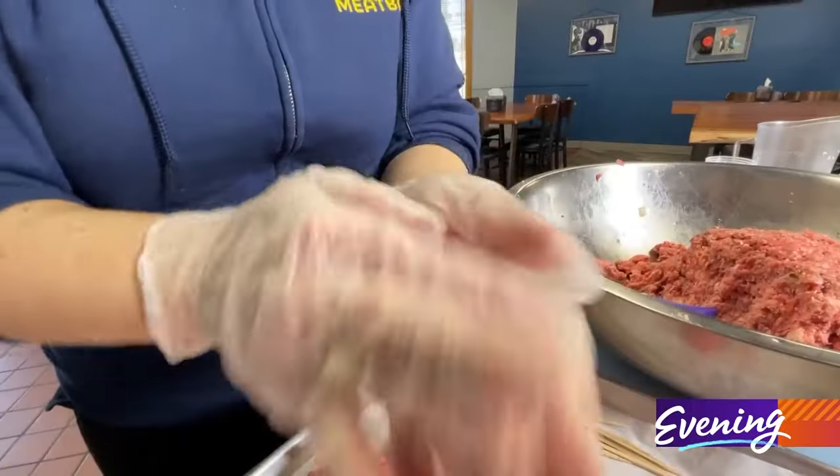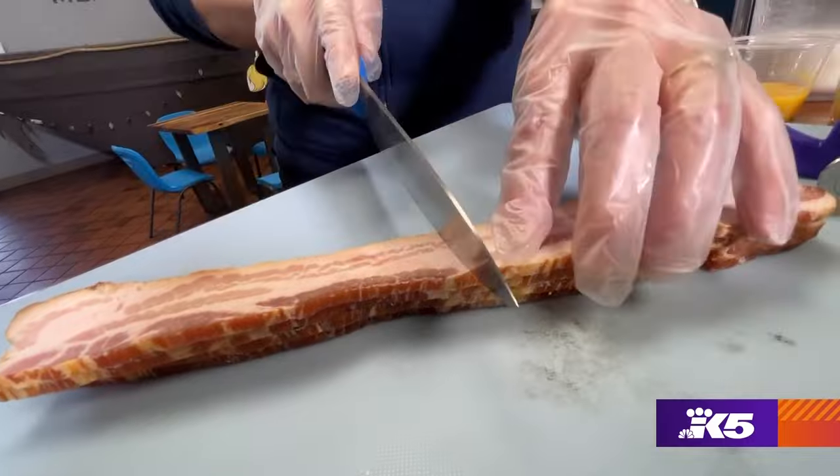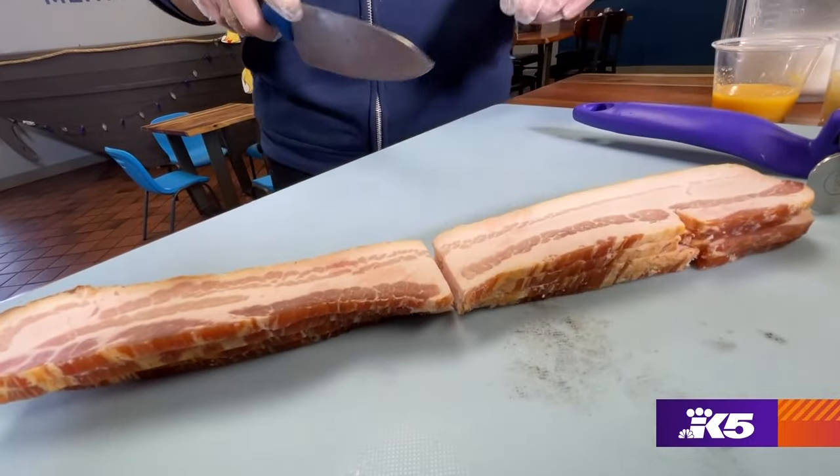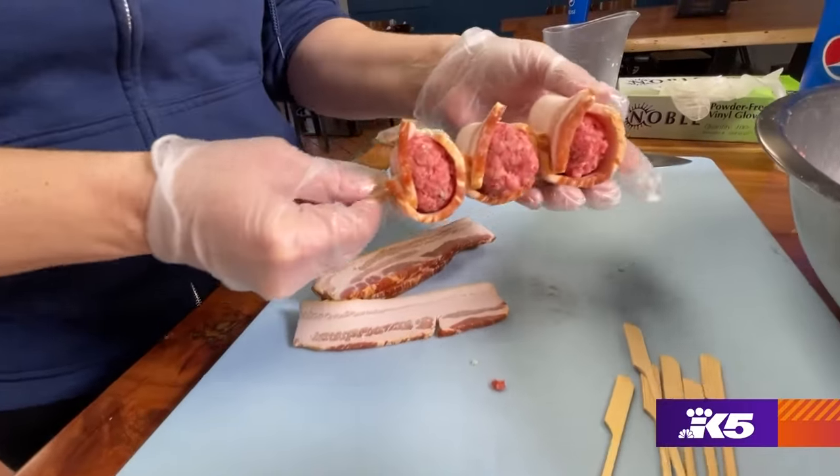We're all so manic, so we like to be really fast, and this gets it done the fastest. Now, for bacon fans, comes the most important step. So we take each meatball and we wrap it in a half piece of bacon, and then we skewer it so it stays on.